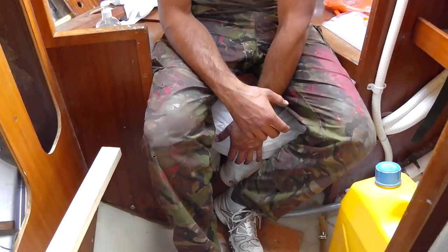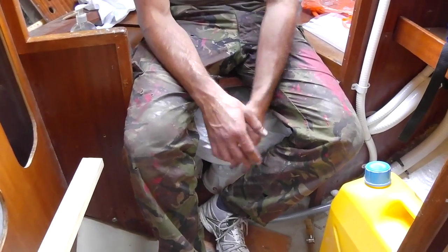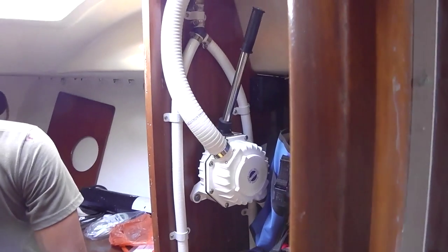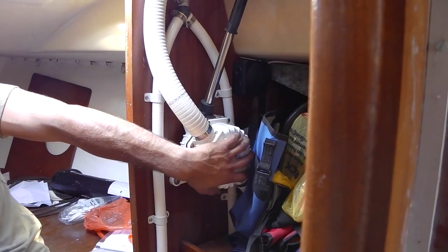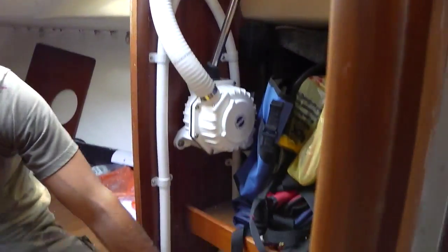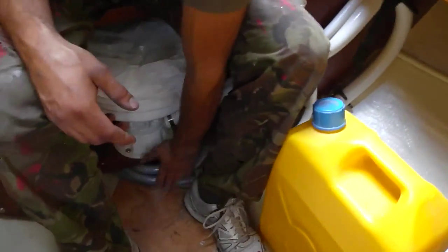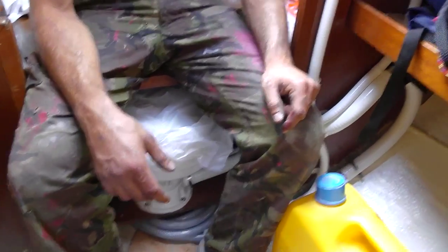The heads have been moved under the steps here, so it's taking up virtually no space because there was empty space below. This is a serious pump - it's our heads pump which also has a Y-valve so you can switch it over and use it to pump through the length of flexible hose. So you can take it around - it's a really good roving bilge pump.